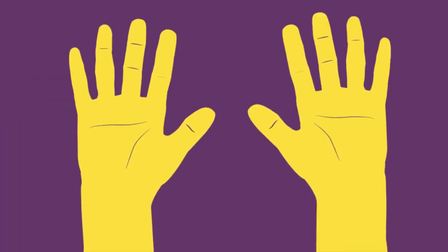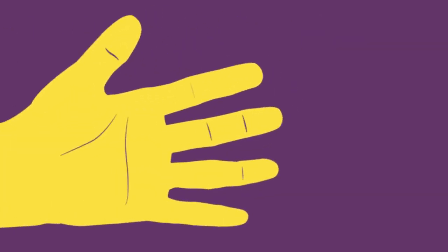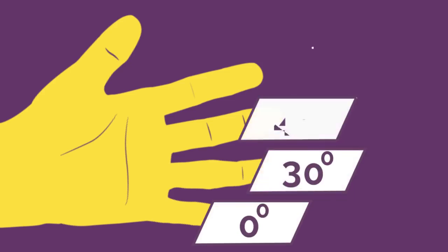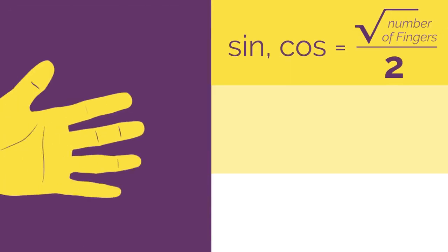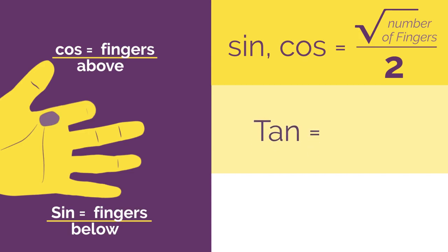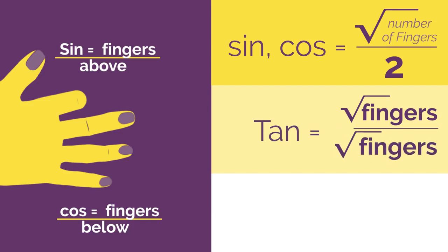So there we have a really easy way of remembering those exact values. We use our hand for special angles 0, 30, 45, 60 and 90. Just remember for sine and cos, it's root fingers divided by 2 — sine is root fingers below the bent finger and cos is root fingers above the bent finger. And for tan, you just flip it over and it's root fingers divided by root fingers.